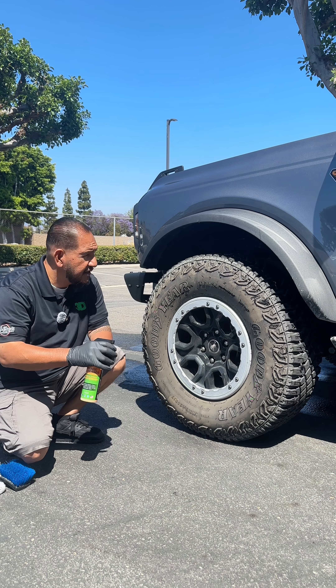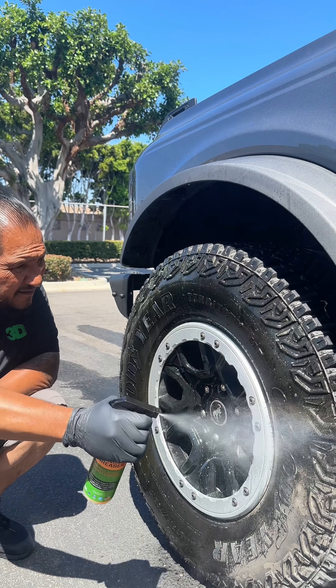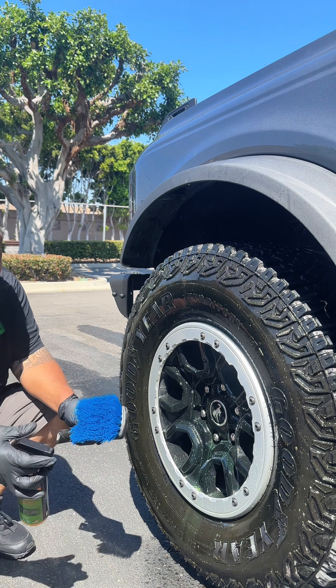It's a universal degreaser pretty much, and it's safe enough on all factory wheels, so all you want to do is spray it on there. Now what I'm going to do, I'm going to use a brush and spray a little bit on the brush.